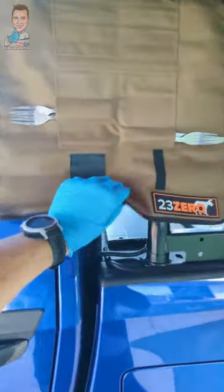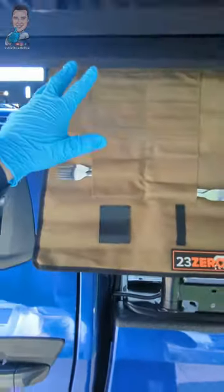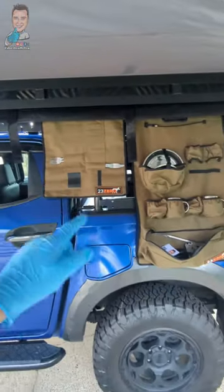Over here we've got our utensils, that comes with it as well. Also the sail track — plenty of spot for your hunting knife, knives, fork, spoons, the whole box and dice.